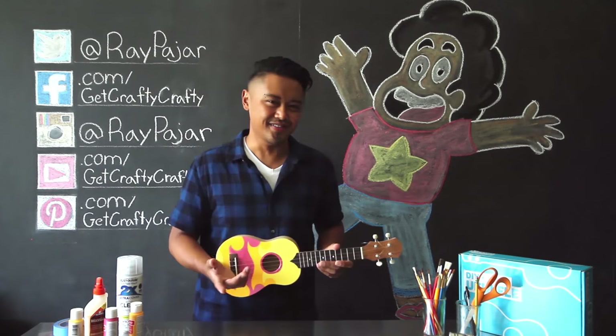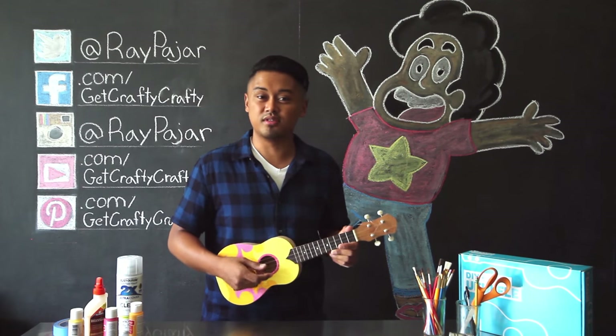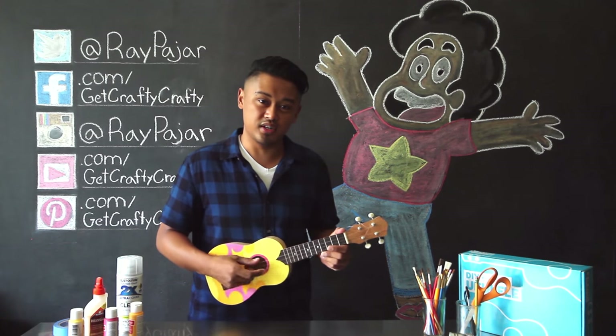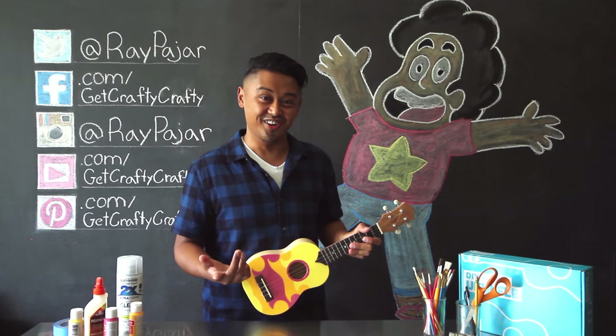I'm really excited about this project today, even though I don't really know how to play the ukulele. All I want to do is see you turn into a giant woman. I want to learn that song. I really, really want to learn that song.